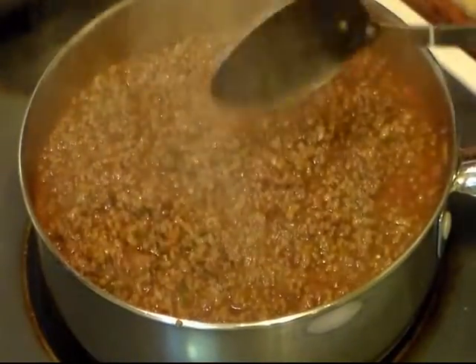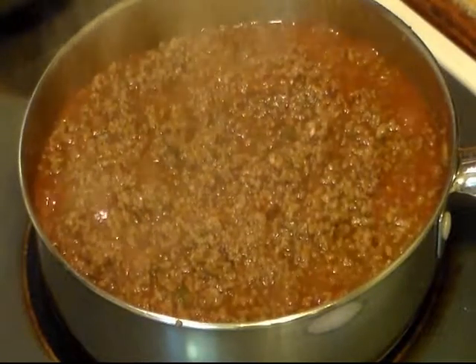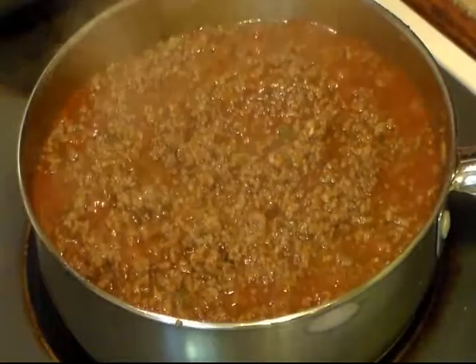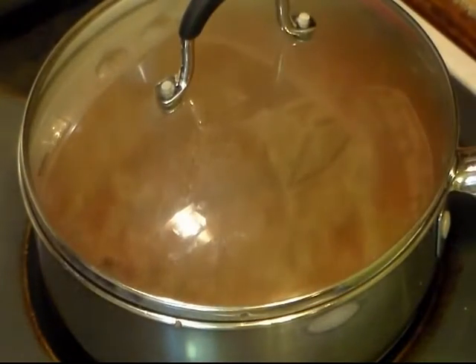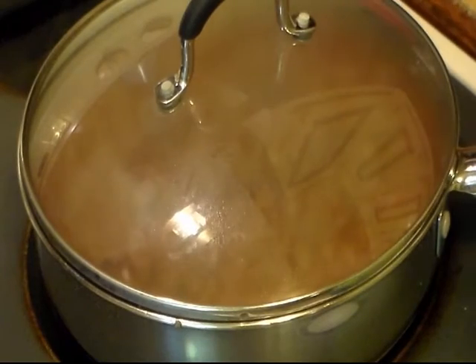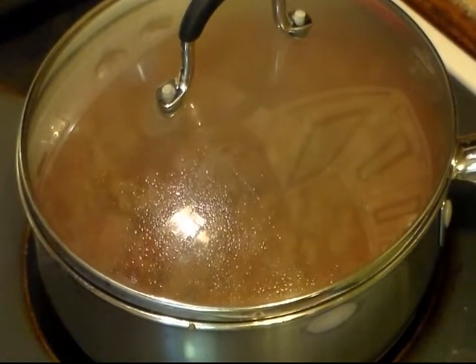Now I'm going to turn my heat down to medium - actually more like medium-low - cover it, and let it simmer for a little bit. Then we'll be back.